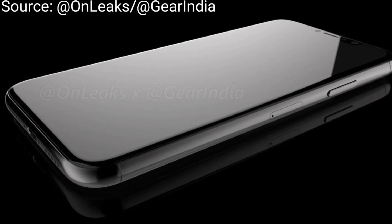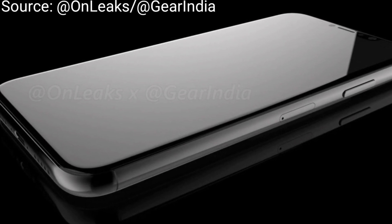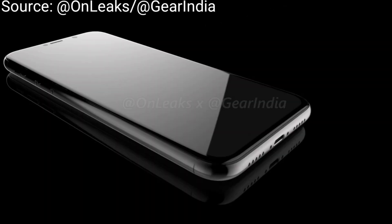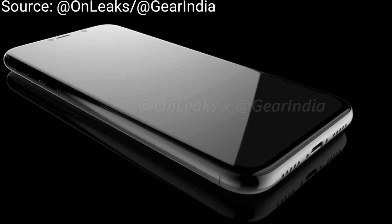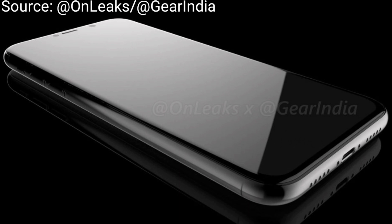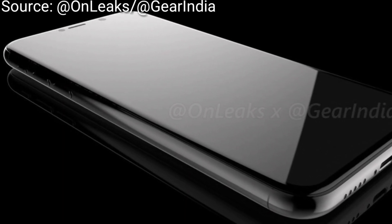Maybe it will also have wireless charging. It will probably be even more expensive than the coming Samsung Galaxy Note 8 — likely costing over a thousand US dollars. These things are just guesses from me, but the look of it is what it will look like.